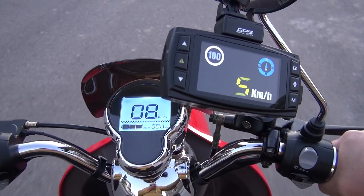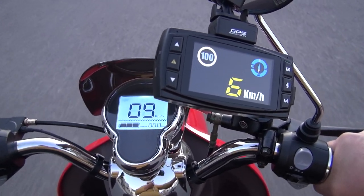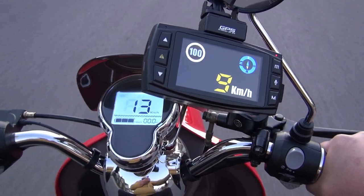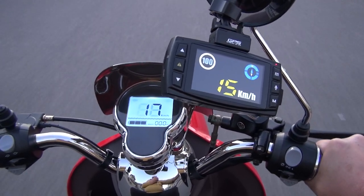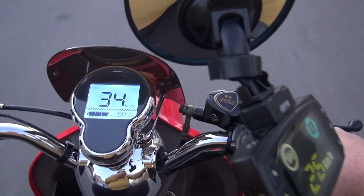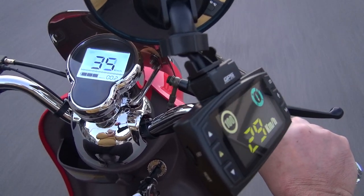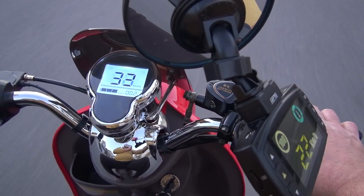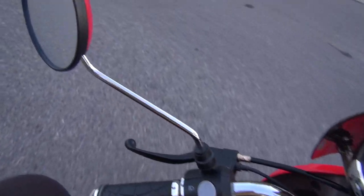So on the lower speed it doesn't lie too much, just three kilometers difference. At 10 kilometers it shows about 13 to 14 — only about a 4 difference. I see the maximum speed on the lower setting here: 27, 26... 29, 27, 29. That's fast. I will have to work on this. That sound was a pedal sound.